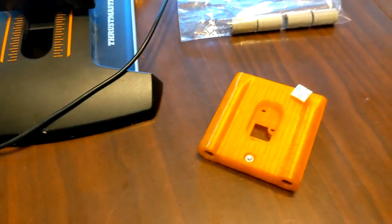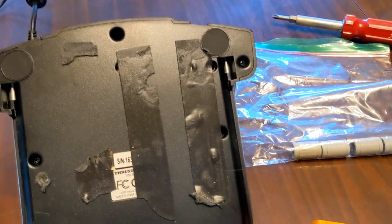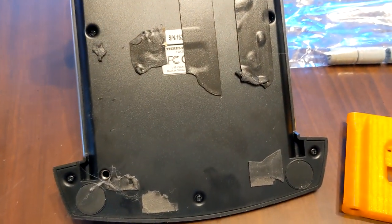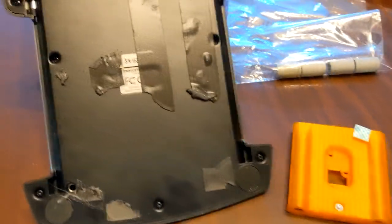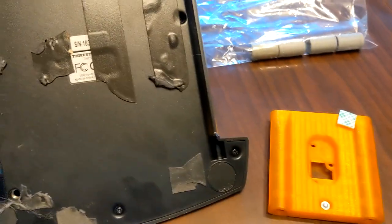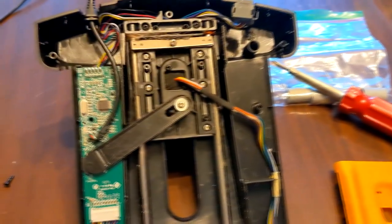I'm going to record the problem-solving and how to install this. To my knowledge he doesn't have an installation guide, but he's planning on making one. I don't think this is going to be too hard — I think all I have to do is remove these screws, remove the bottom, disconnect the piece, plug the new one in, screw it in, and be good.